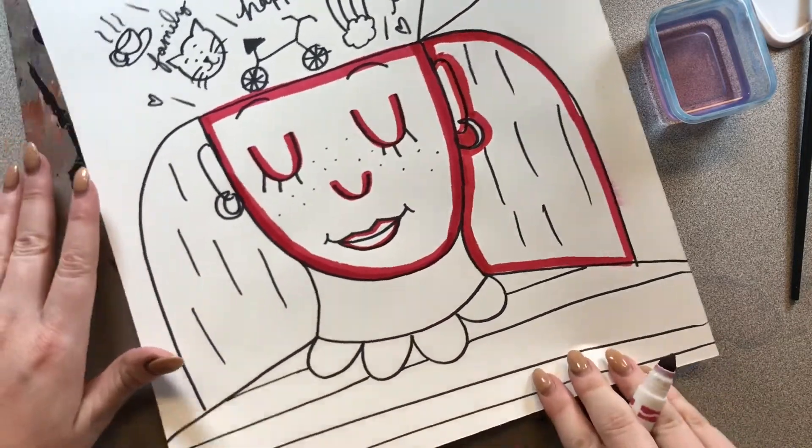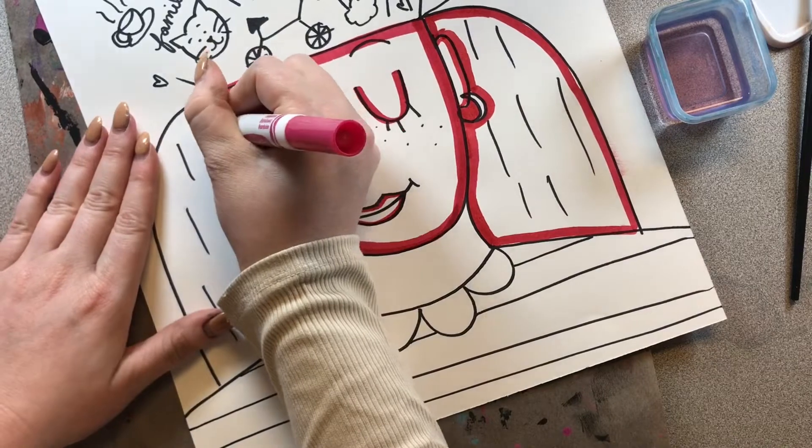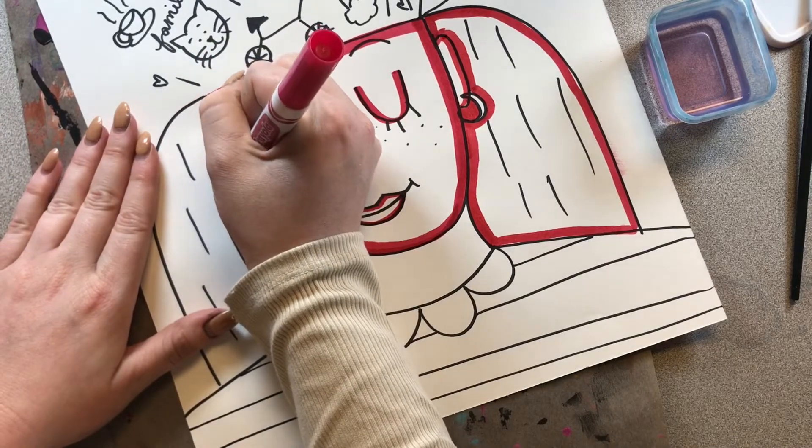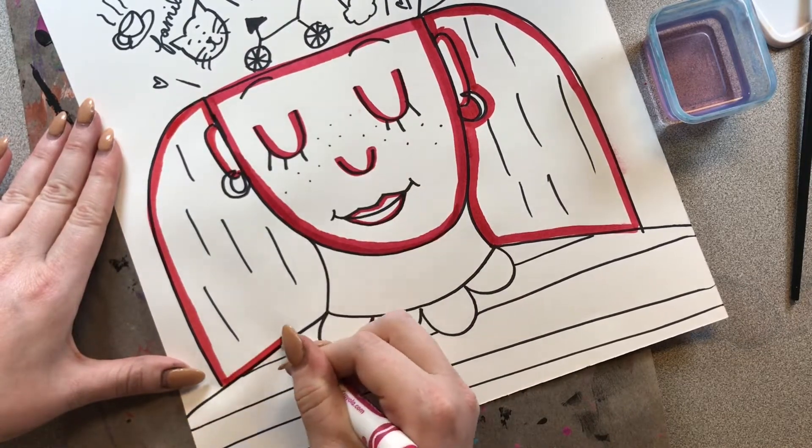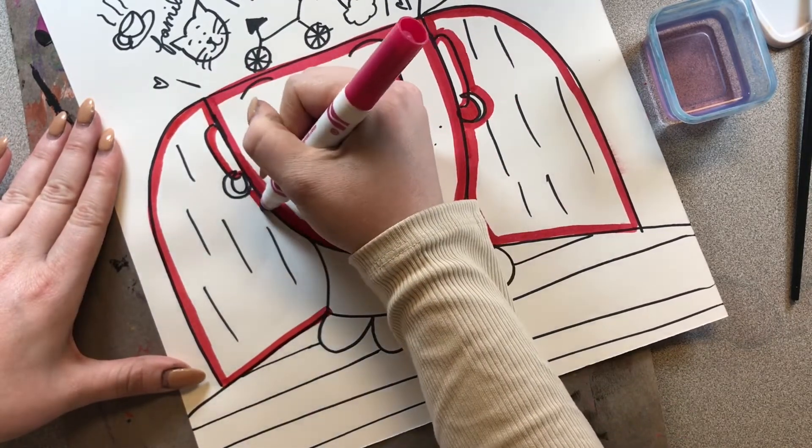Wherever we put marker right now, once we paint on it, it's going to be the darker areas of our portrait. So this artwork is going to have some shadows, some midtones, and some highlights.